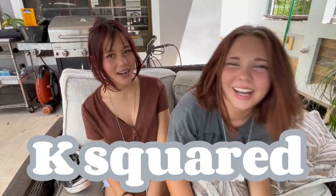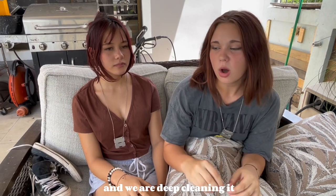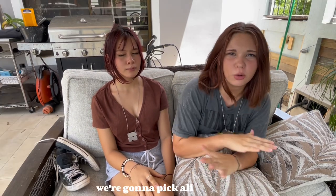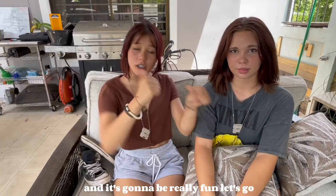Hello, welcome to K-Squared. Today we're going to be cleaning the outside and we are deep cleaning it. We have a pressure washer, we're going to pick all the weeds, we're going to do a little bit of painting and it's going to be really fun. Let's go!